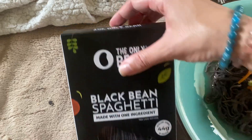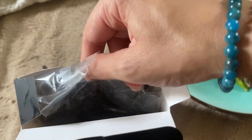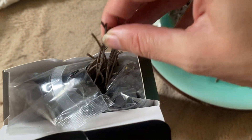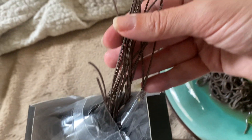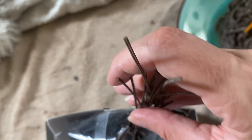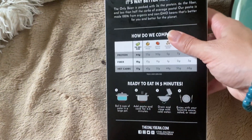Getting back to the box, I'll show you some of them dry in here — a little bit of a struggle to pull them out. That's what they look like dry: really thin, a little bit delicate. Some of them did break so you have to be a little careful when pulling them out, but it's super worth it.